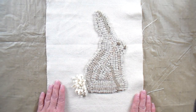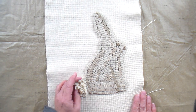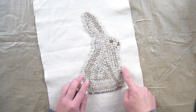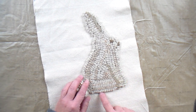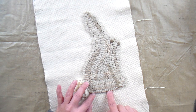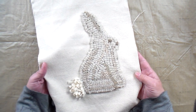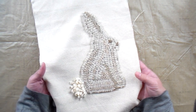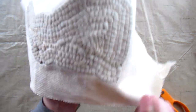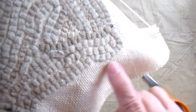I finished hooking this bunny, steam pressed it, and I'm ready to make it into a freestanding bunny. The first step is to stay stitch all around the edge of the hooking, as close to the hooking as you can get. A stay stitch is just a straight stitch with the sewing machine and its purpose is to keep the fabric from stretching, so it will help keep the bunny in the shape of a bunny so it doesn't become distorted. I did my stay stitching using the zipper foot on my sewing machine — it's just a single row of stitching all the way around.